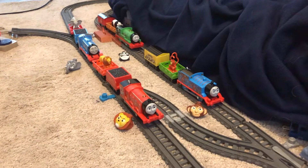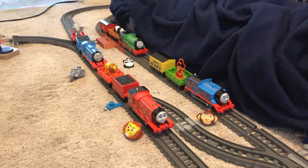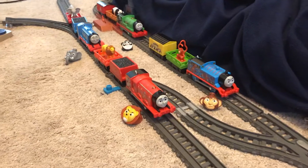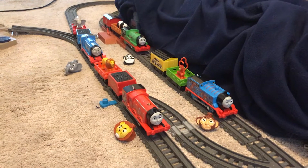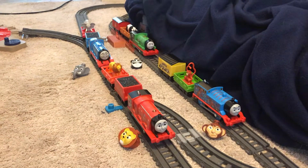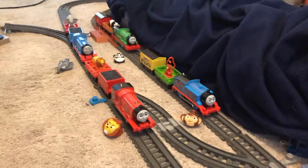Hey YouTubers, it's thomasman12 again, and today I'm gonna show off these engines. These are actually the Sodor Safari engines and that's from the episode 'Thomas and the Animal Friends.' It wasn't quite what I thought it would be, but here are the engines.